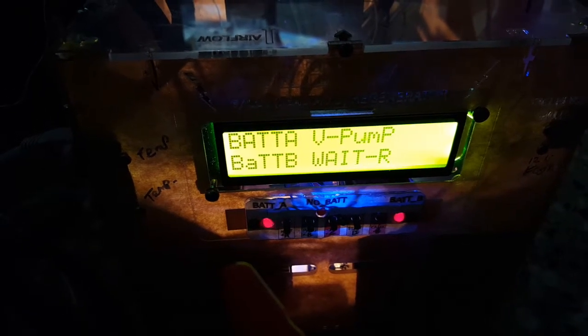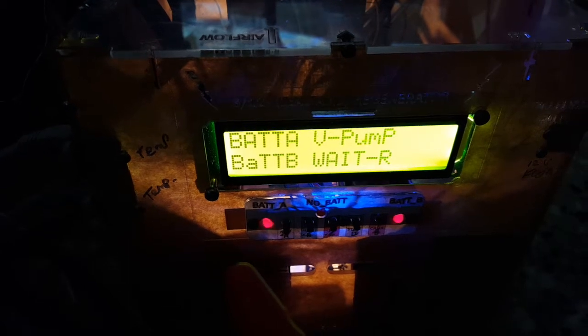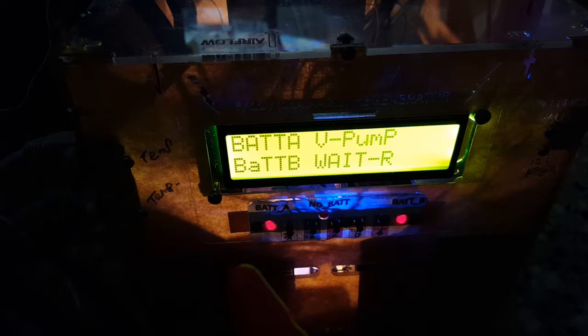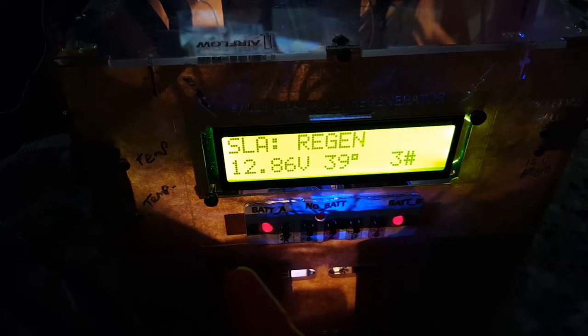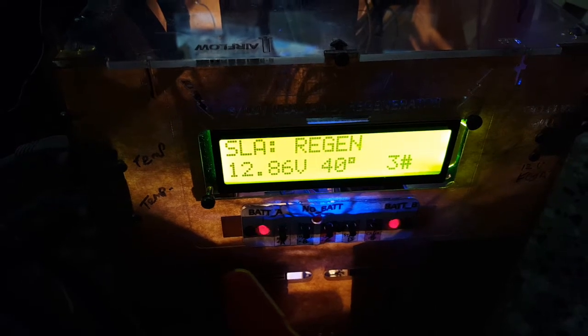What you're looking at here is the screen on the most advanced desulfater regenerator for dead acid batteries. You can see it's giving information on two batteries and temperature and time, voltage and current. It can do a lot more than that in the displays.